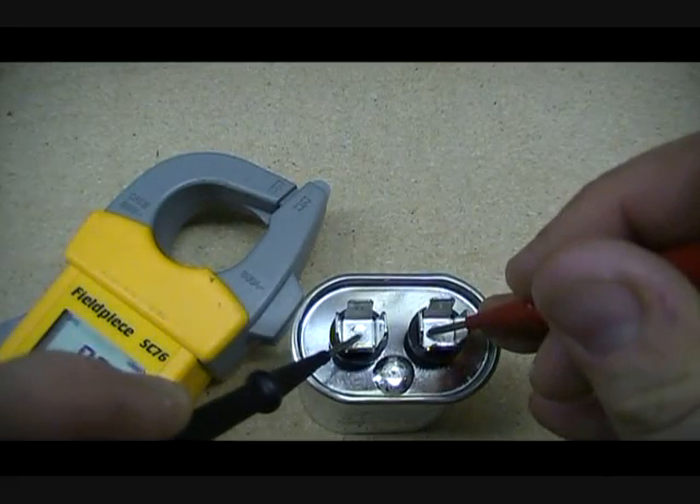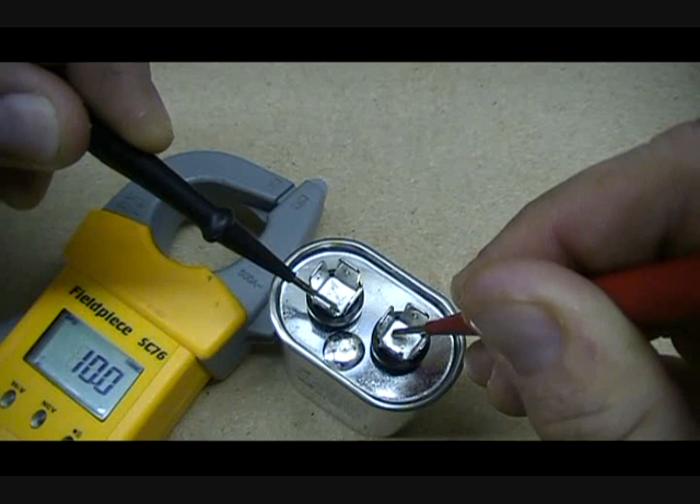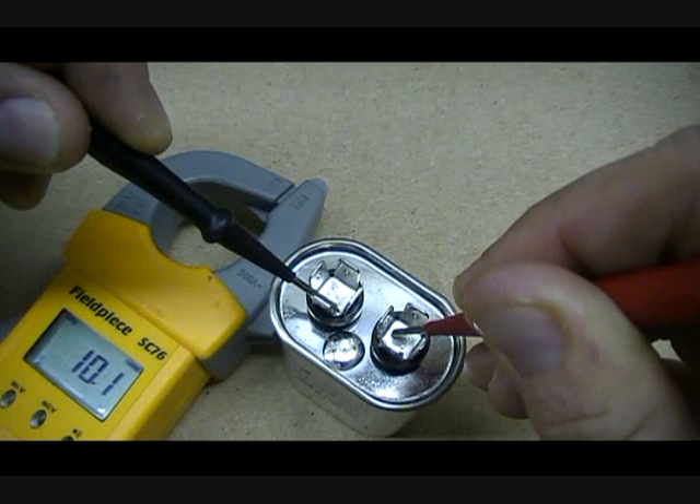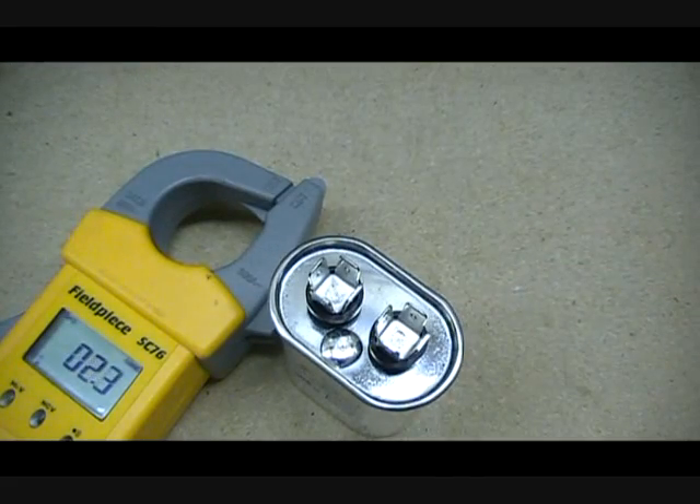All you're going to do is touch these two leads together. Eventually it should get up to 10 — like that — or 10.1, and that's close enough. This capacitor is good.